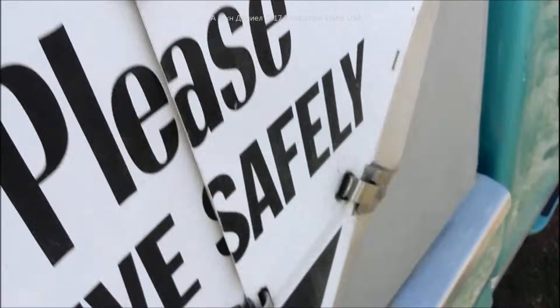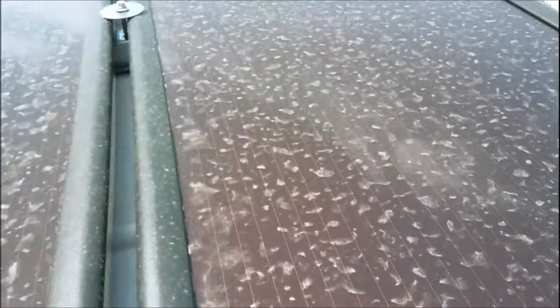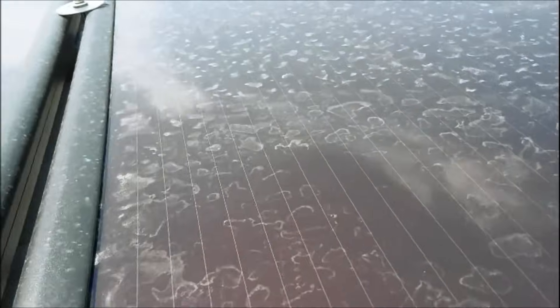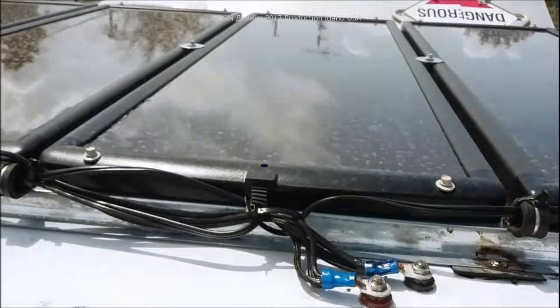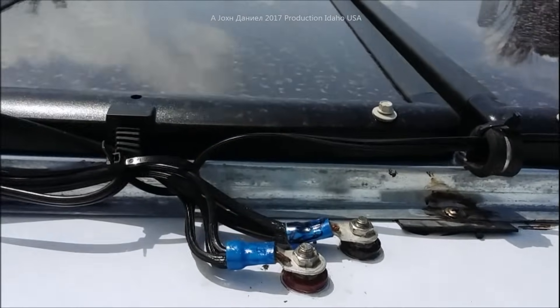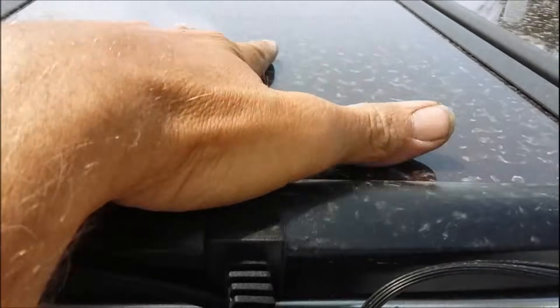With that 78 watts, look up at my panels — they are just filthy. But this is the benefit of an amorphous solar panel: even with dirt, bird crap, and everything else on them, they put out an amazing amount of power. You don't have to worry about getting a bad deal.